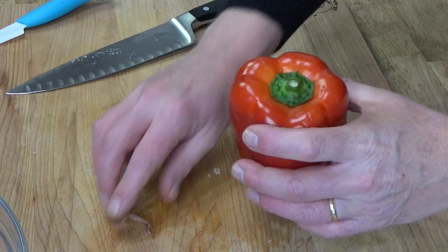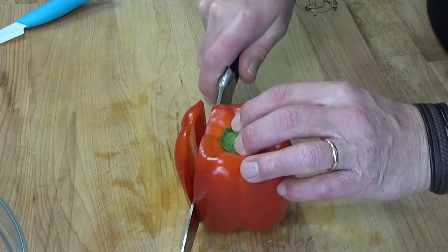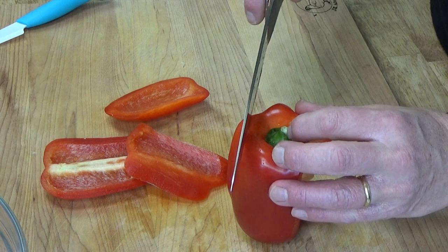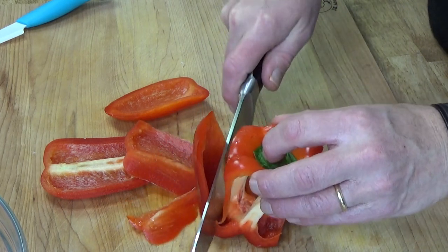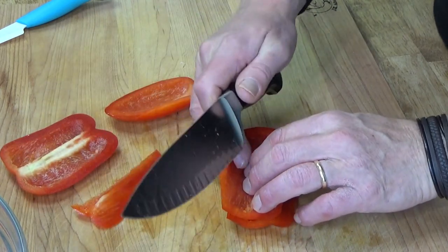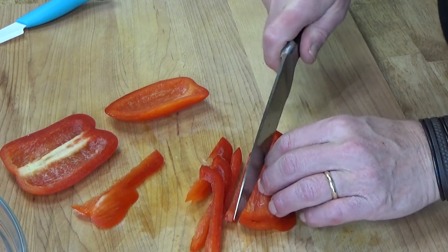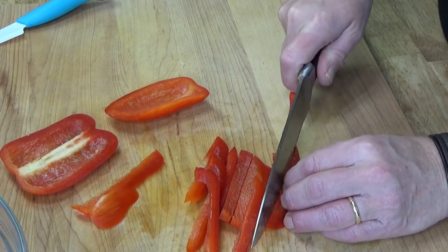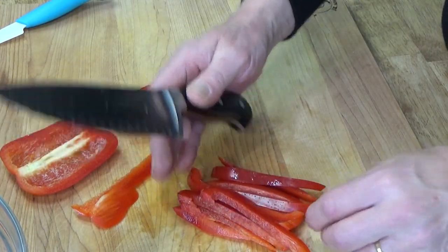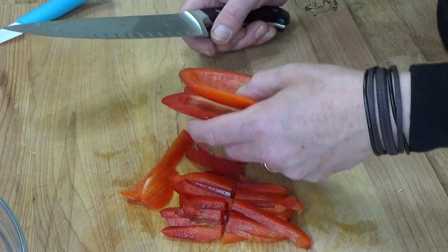Next I'm going to do a red bell pepper — a large one. The way I prepare peppers is I cut down the walls. That way you don't have seeds flying all over the place. Then stack the peppers, maybe two layers at a time, and cut them into thin strips. Then, because I don't want really long strips in my pasta dish, I cut these crosswise in half.